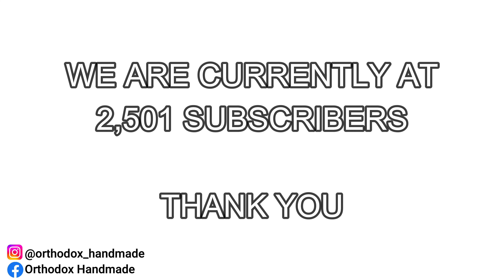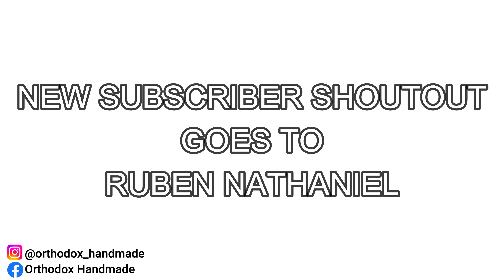We're currently sitting at 2,501 faithful YouTube subscribers, and in keeping with tradition, this episode's new subscriber shoutout goes to Reuben Nathaniel. Thank you very much for subscribing to Orthodox Handmade, brother. It is very much appreciated.